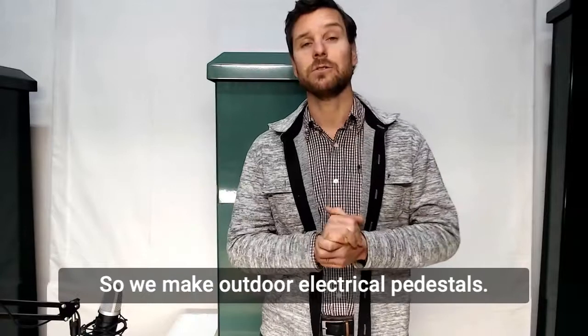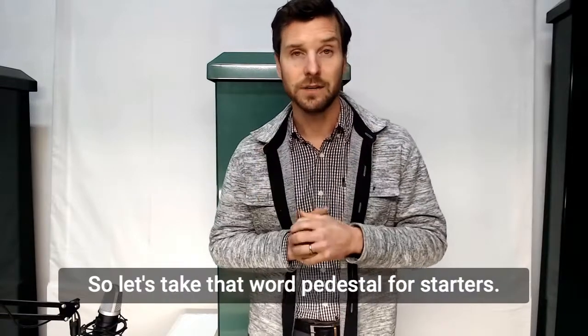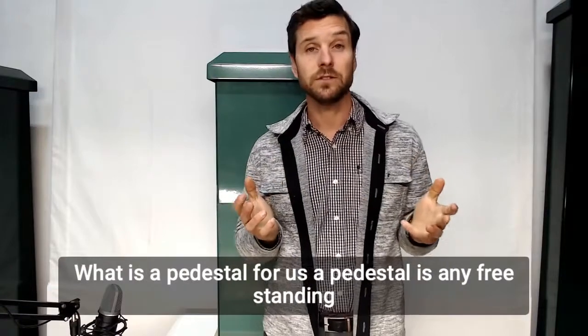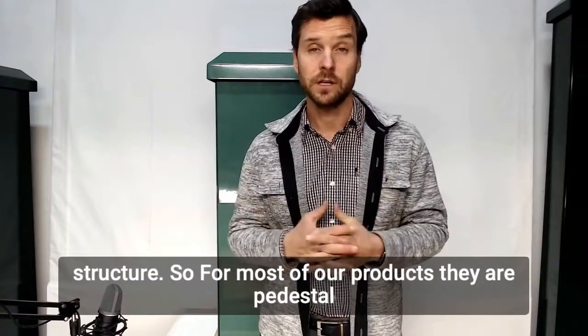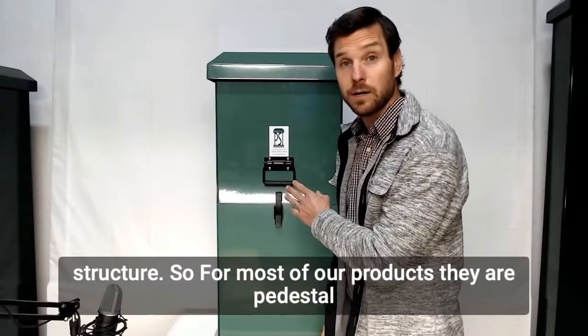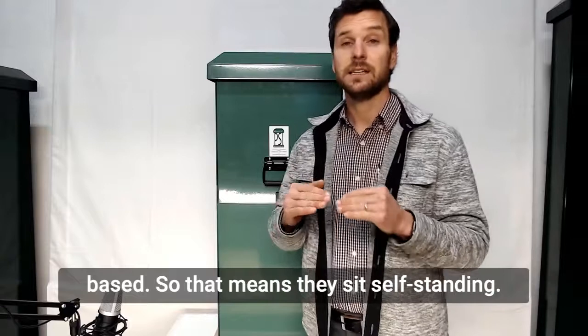So we make outdoor electrical pedestals. Let's take that word pedestal for starters. What is a pedestal? For us, a pedestal is any freestanding structure. So for most of our products they are pedestal based, which means they sit self-standing.